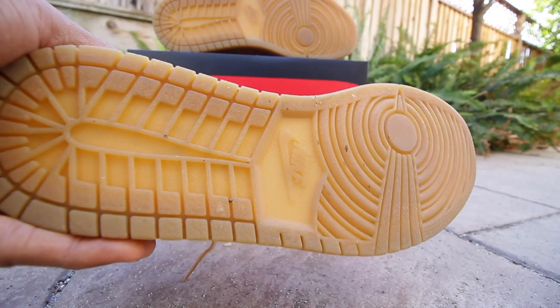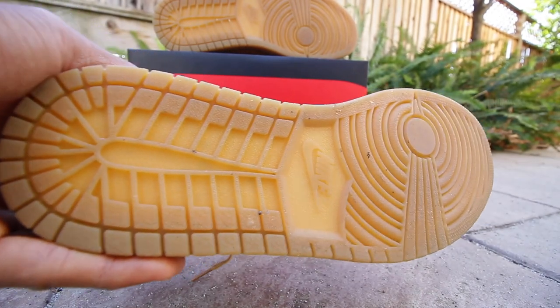I still like the sneaker — I rocked it all day long while I was at ComplexCon and it was a dope sneaker overall. Guys, you already know: gum bottom, midsole, outsole — you cannot go wrong when you see that type of rubber gum material on a sneaker.